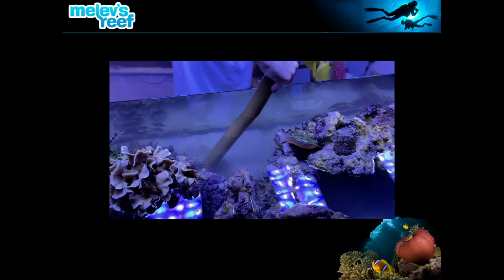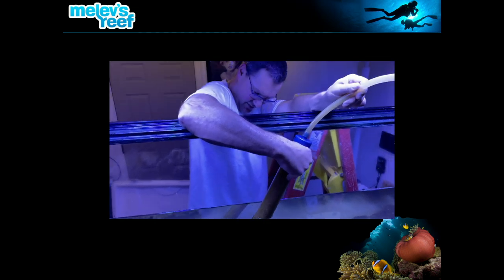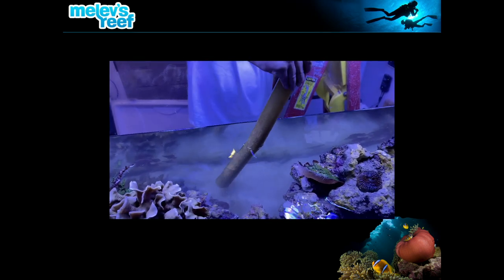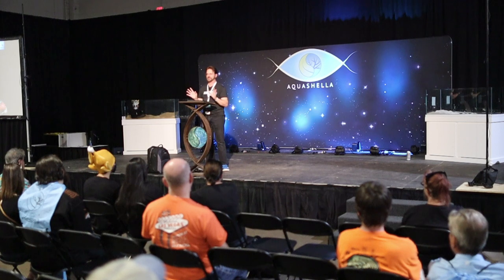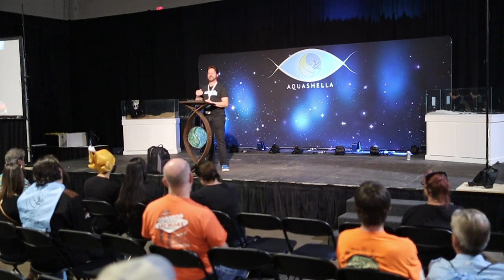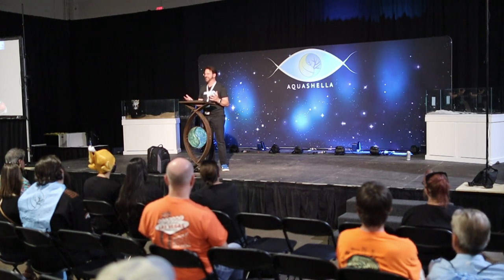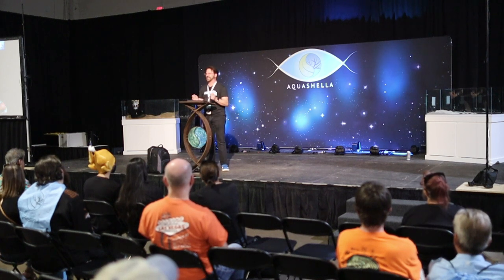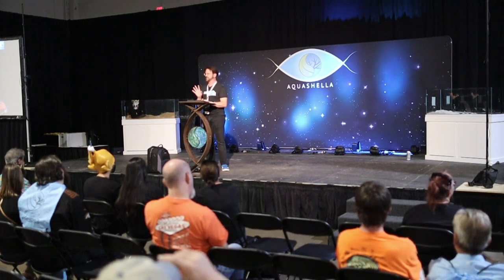The general rule of thumb has always been with a deep sand bed — don't touch it, don't mess with it, don't vacuum it, just let it do its job. But just like carpet in your house, eventually you have to replace it. Someone said to me that a sand bed two or five years old would cause your tank to die — that's not true. This is eight-year-old sand and all we did was siphon it thoroughly. Now we could finally get to it with everything out of the way.